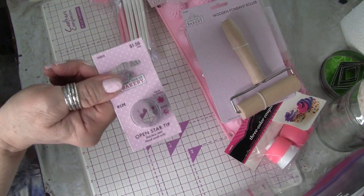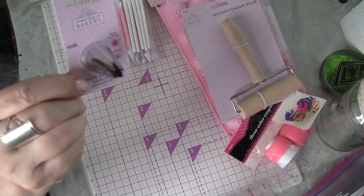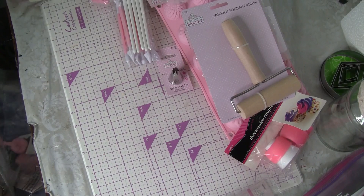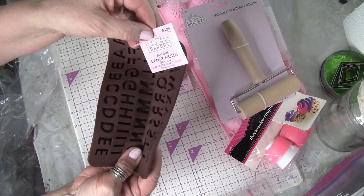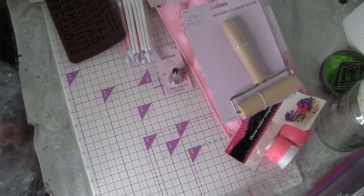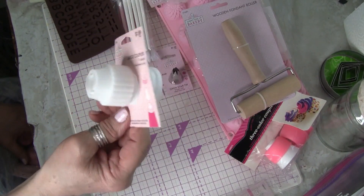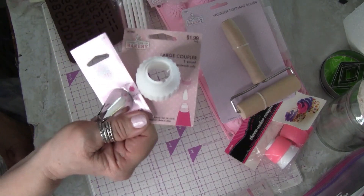This open star tip is my absolute favorite of all the tips, and this is the large size - it's a 1M. Then I bought the alphabet candy mold, which was regularly four dollars so two dollars on sale. And I just bought another coupler - somebody tell me if I'm saying it right - and that goes with this one. I always make sure I have enough of these, and you use a 16-inch pastry bag with it.